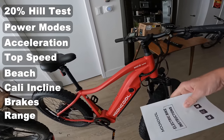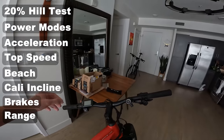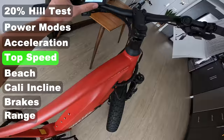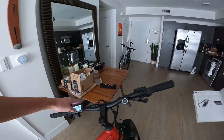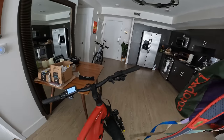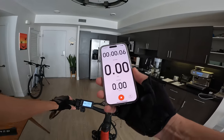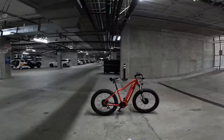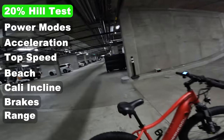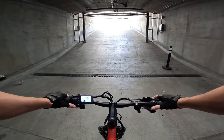Let's take the Mooncool MC3 out for a ride. We'll bring the instruction manual — maybe we can get in there and increase the top speed. This is the G51 display. We're going to track our official distance so we can get a range on this bike. The first test we're going to try is the 20% grade.